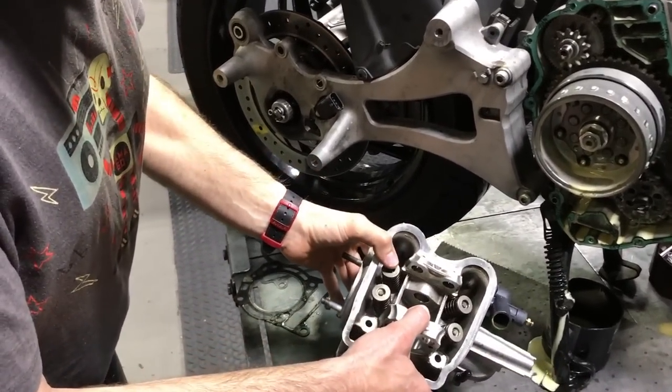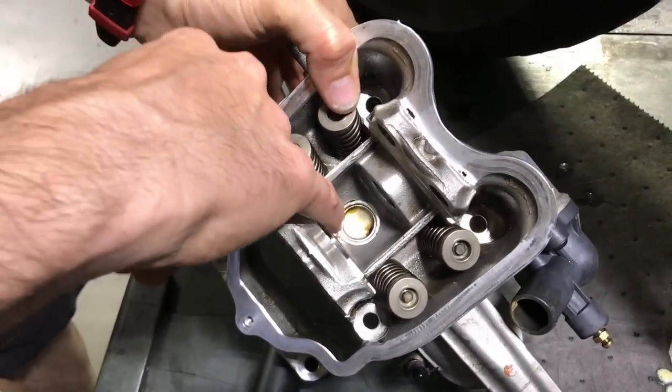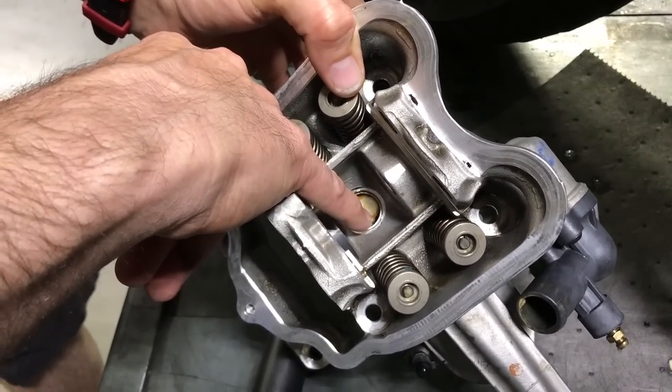I'm going to show you what the problem is right here. We tore this motor down and you can see this freeze plug right here is rusted all the way through.